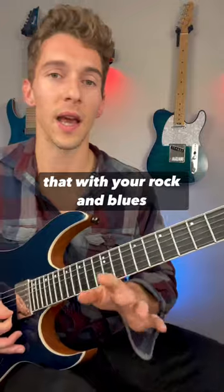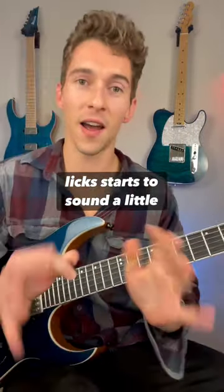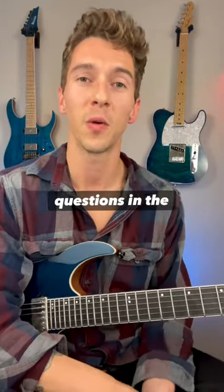So now you can start using that with your rock and blues licks. It starts to sound a little different. Pretty cool — give that a try and let me know if you guys have any questions in the comments.